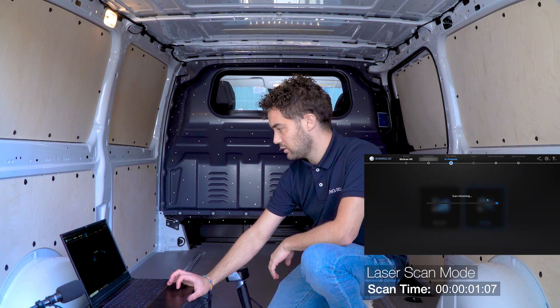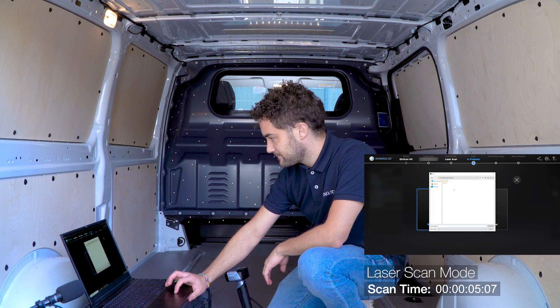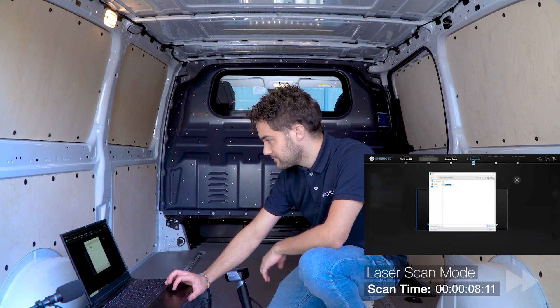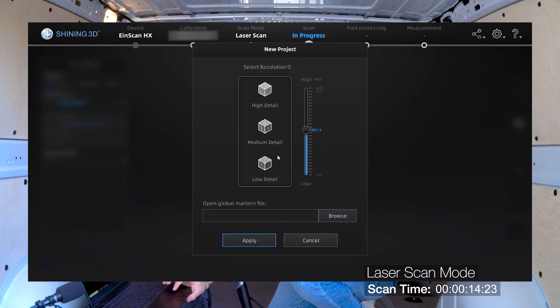After sticking the magnetic markers on the roof, pillars and the partition, we start the Xscan software for Inscan HX. We will create a new workspace and choose the laser scan mode, marker alignment, and then we can adjust the brightness in the preview.